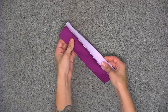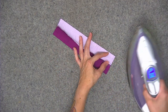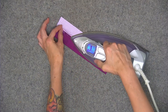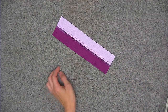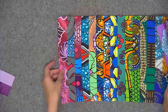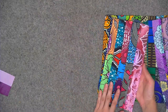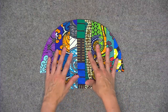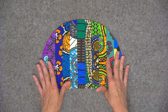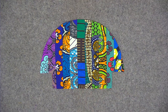Go ahead and press the seam open and continue attaching your fabric strips in the same manner until you have enough strips pieced for the size you're making. Here's what my piece looks like once all the strips are attached — from the wrong side all of my seams are pressed open. Go ahead and trim your strip set so that it's the same size as your foam interfacing.